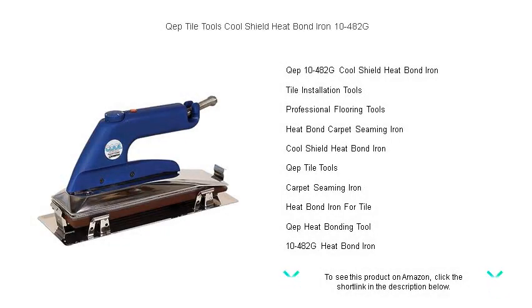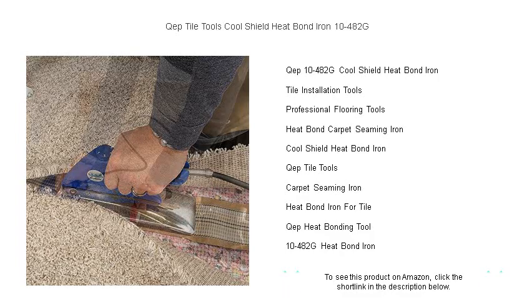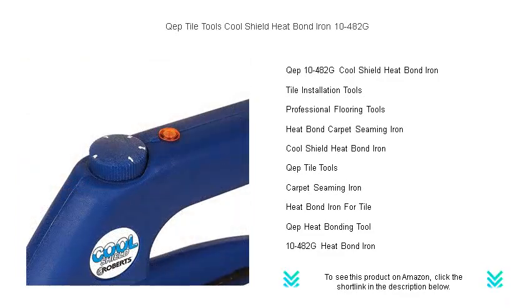Introducing the KEP Tile Tools CoolShield Heat Bond Iron 10-482G, your ultimate ally for professional-grade flooring installations. Whether you're securing carpet seams or working on intricate vinyl projects, this top-of-the-line heat bond iron ensures a seamless and durable bond. The CoolShield technology keeps the handle at a comfortable temperature during use, enhancing your productivity without the discomfort of a hot handle.